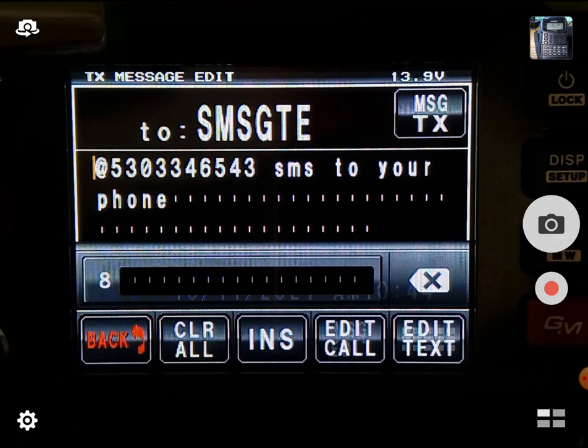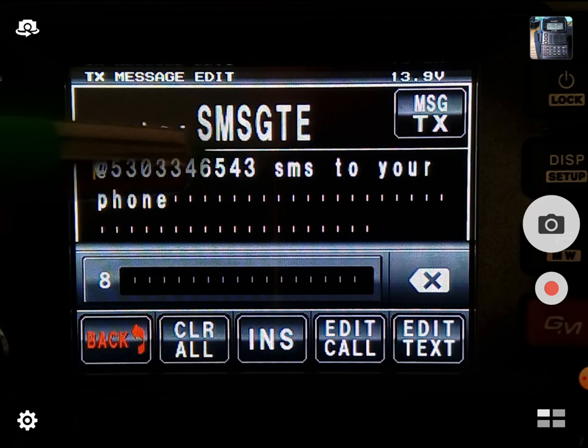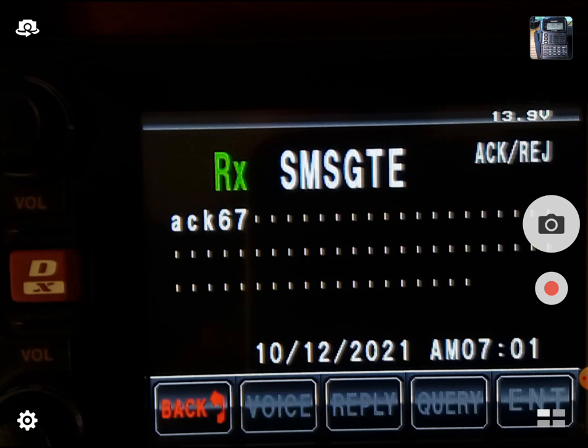So I'm going to reply to this. Send a message to SMSGTE, then use an at character and then a phone number, and then the rest of the text you want to go to a cell phone. Go ahead and transmit that. It's going. We got an acknowledgement. And if you look at my phone — I just got a text. How about that? It worked. We just got a text from SMSGTE.